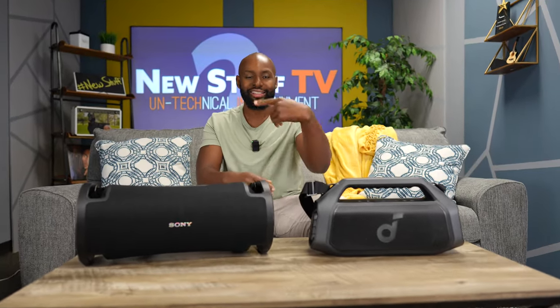All right, Wilson, you got good audio over there? Yeah, right there. All right, you out there, can you hear me? You good? Mic check, mic check. Perfect. Welcome, welcome back to New Stuff TV, the Untechnical Tech Channel. I'm your host, Antoine.